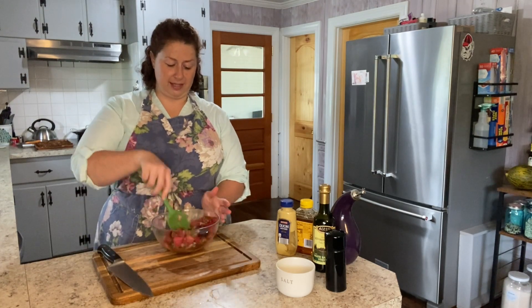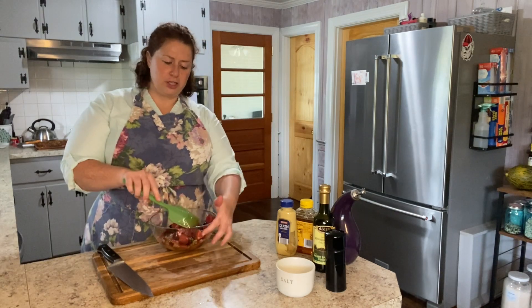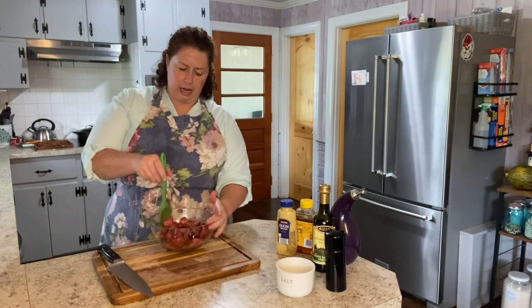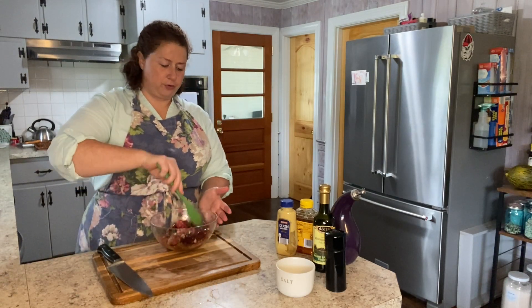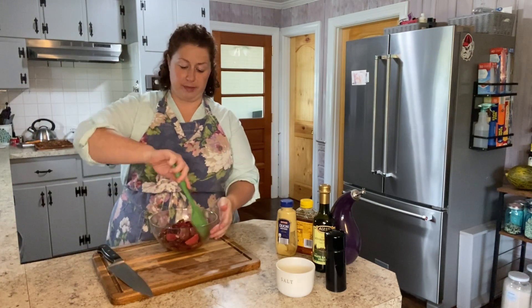Then I'm just going to pop this in the refrigerator and we've got a side salad to eat for the next couple of days. You could serve this immediately — there's nothing wrong with that — but I'd want to make it a couple of hours in advance at least. It will hold up well for a few days in the refrigerator. Kind of like a potato salad or coleslaw, you really want the vinaigrette to soak into the beets.